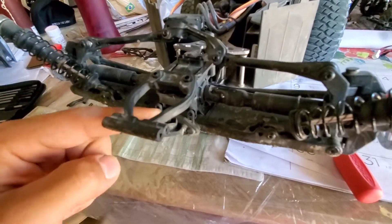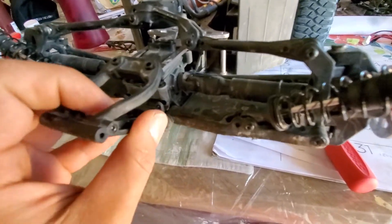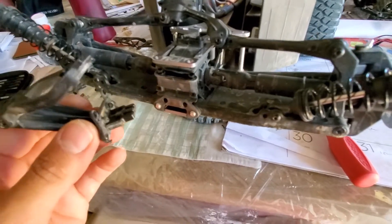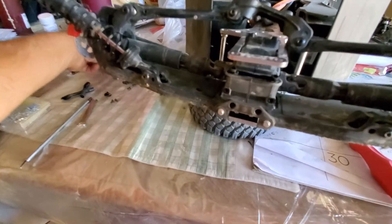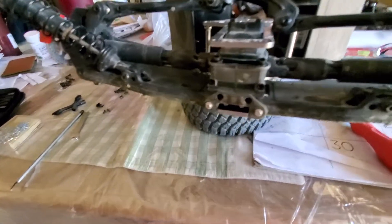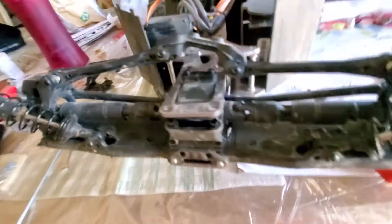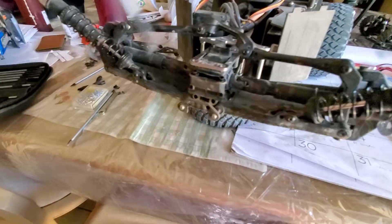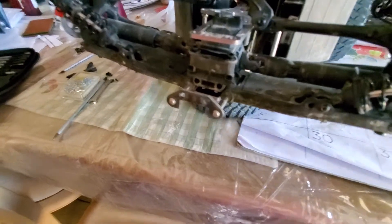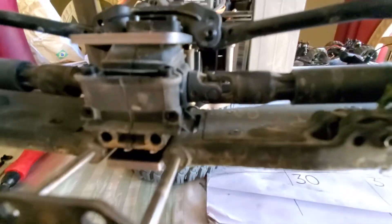You're gonna want to take off this one and that one so you can flex this chassis up and it can come out. I went ahead and removed that screw and this screw so I can move this and take it apart. Then you're gonna want to grab this bracket and pull it out because that's holding onto the control arms and also the diff. I got a flathead screwdriver and was easily able to pull it up.